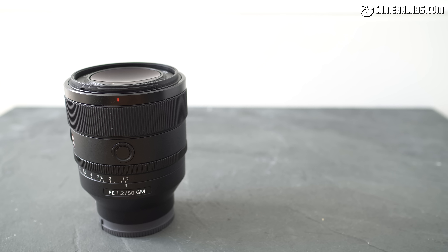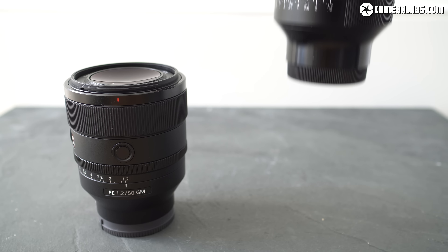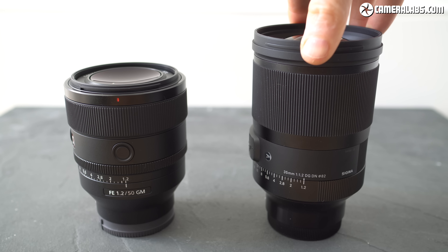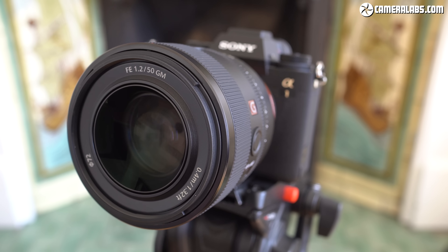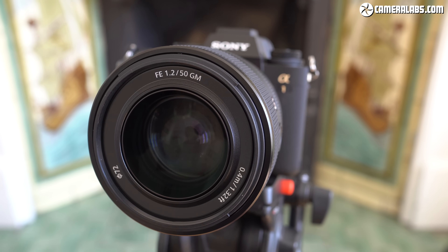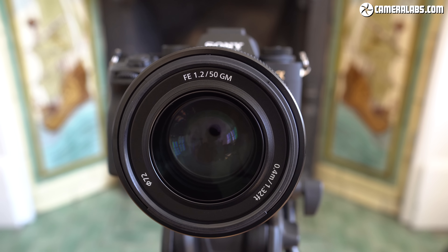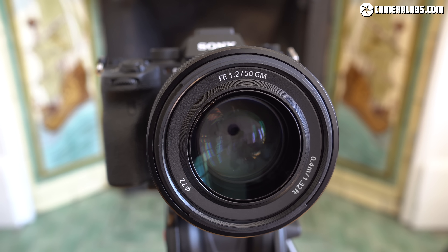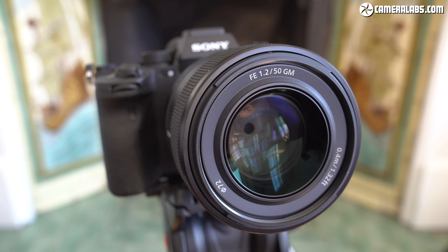The 50mm G Master is Sony's first f/1.2 lens, whether in the mirrorless E-mount or even in the older DSLR A-mount. In terms of native f/1.2 lenses in the E-mount with autofocus, it joins a pretty exclusive club previously consisting of only the Sigma 35mm f/1.2 DG DN. There are a number of very fast third-party lenses available in the Sony E-mount, but these tend to be manual focus and often have less ambitious optical aspirations. So if you want an f/1.2 lens with autofocus and top-end performance, the market narrows dramatically.